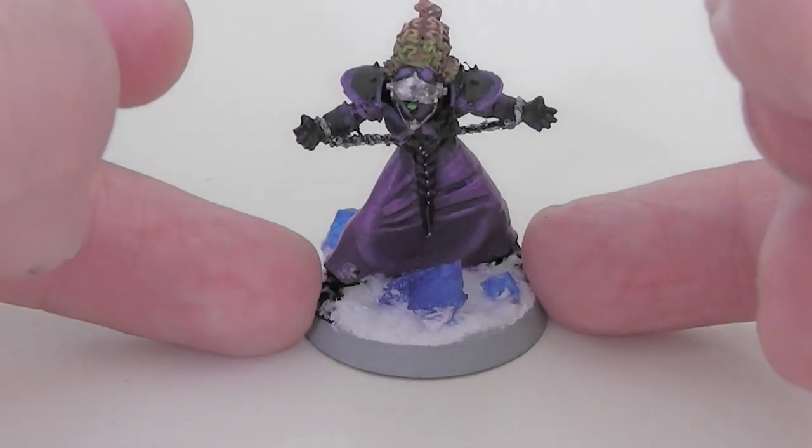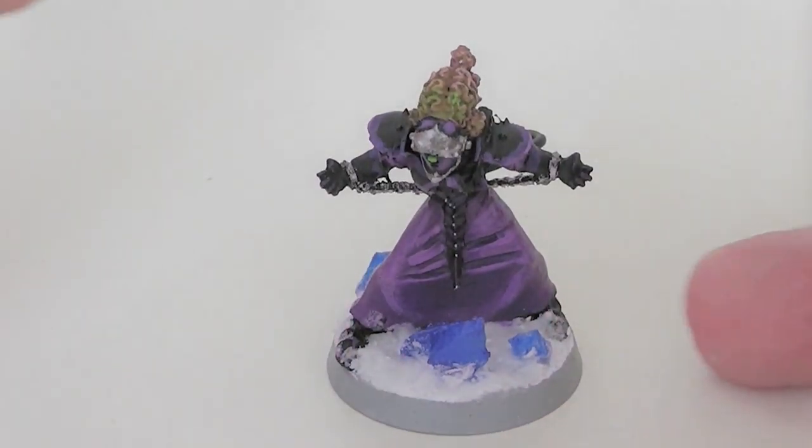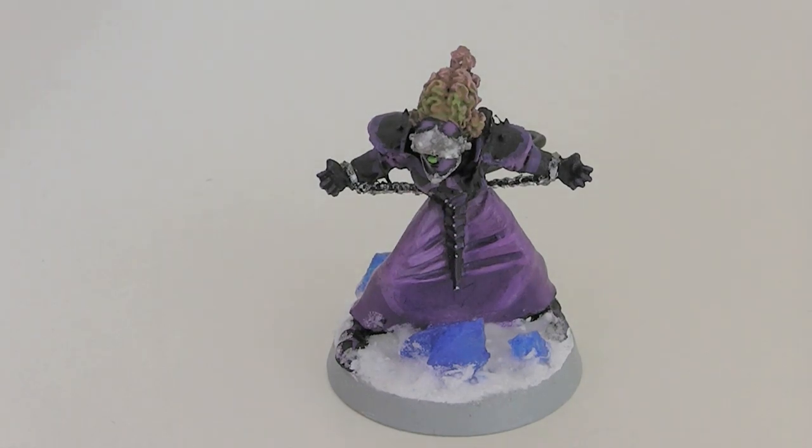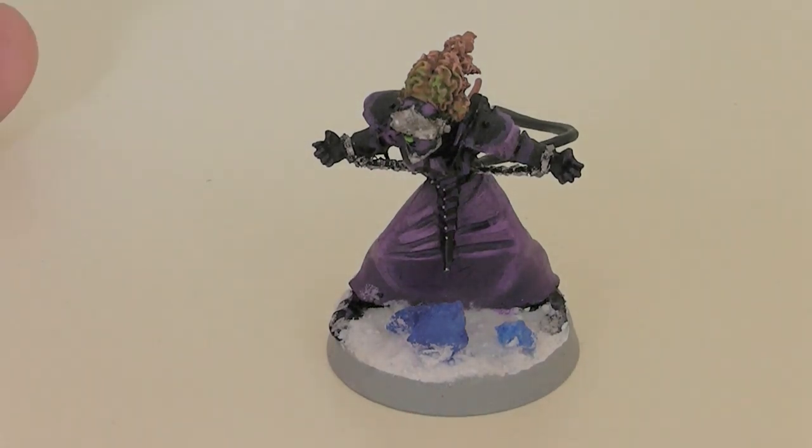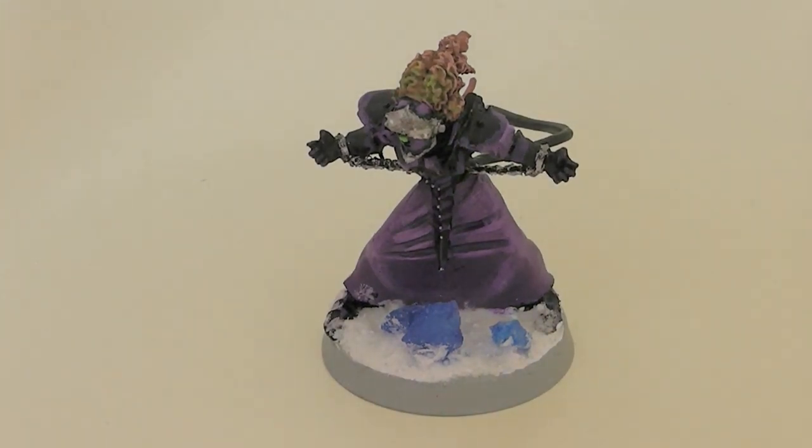And there it is. Fairly simple, fairly quick paint job, but I think it looks quite nice. Once you've got an army with that kind of base all going on, it should be pretty good. I'll update you and do some more of these. Thanks for watching.